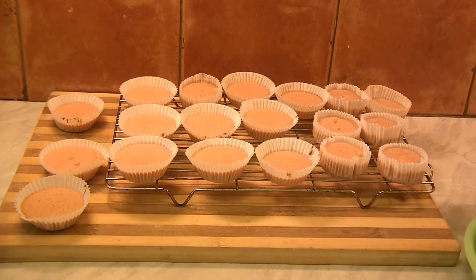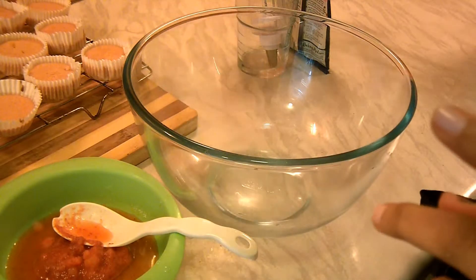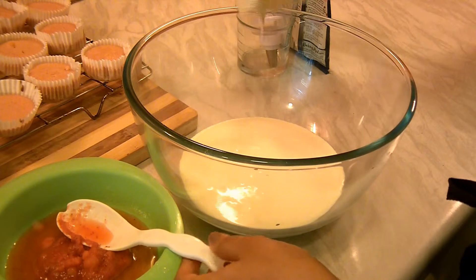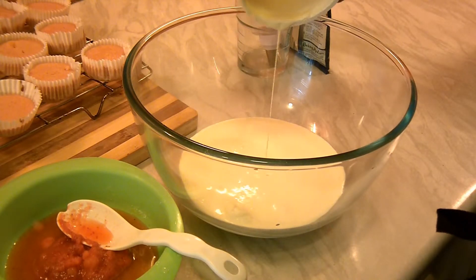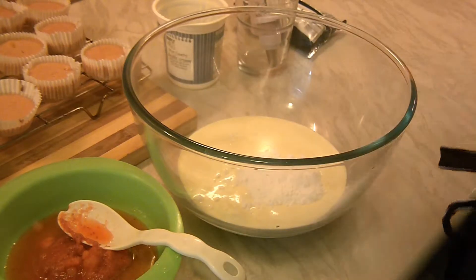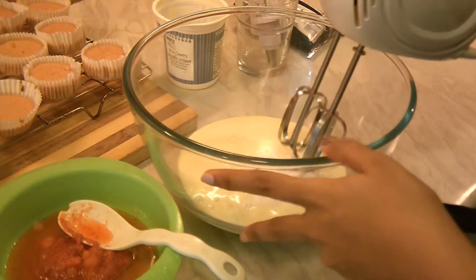Now comes the frosting part. Into my bowl, add double cream — one full pack — and strawberry-flavoured icing sugar. Let's whip this together using an electric whisk.